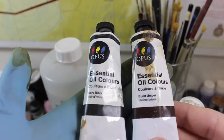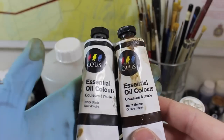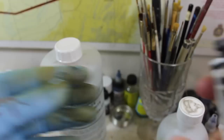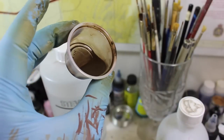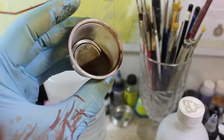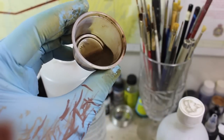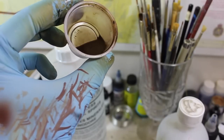I have my burnt umber and my black here — it was sort of a three to one split, with this favoring the burnt umber obviously, as I wanted it to be primarily brown. As you can see, it's a really grimy, almost oily looking wash there, and you can tell that it's just about ready. You can gauge your consistency by putting it up against the thing and watching how quickly it runs down.